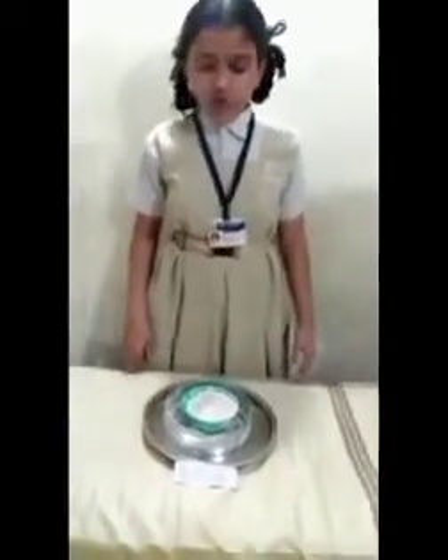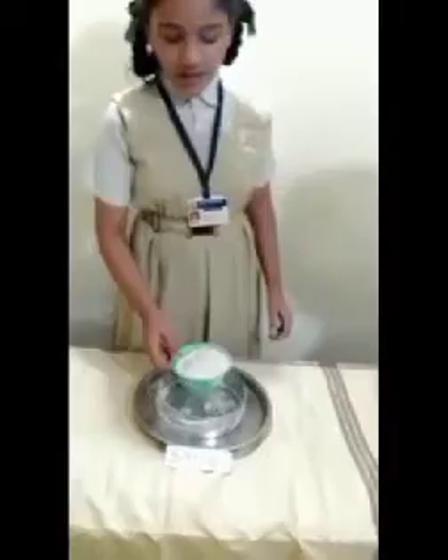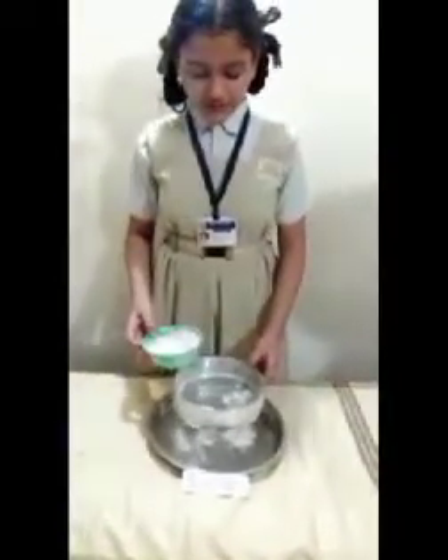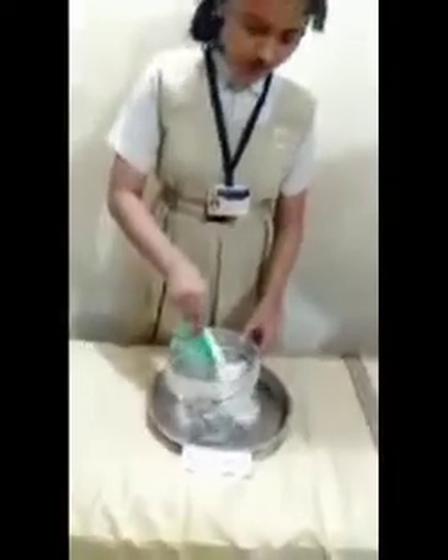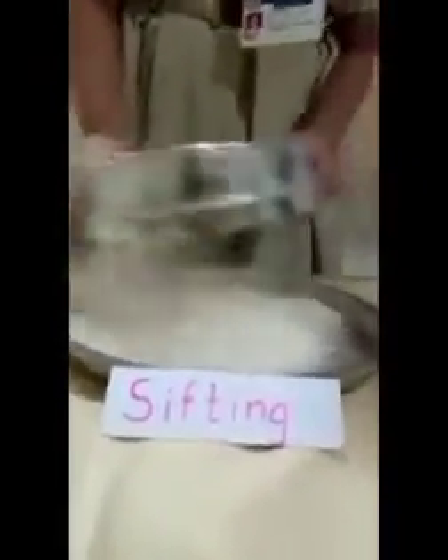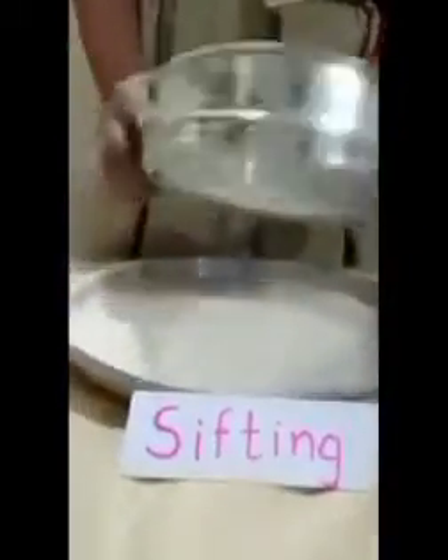Now I am going to show you the sifting method. Here I take flour. Let's start sifting with a sieve. Now the chaff is separated from the flour.